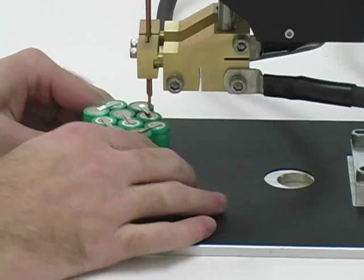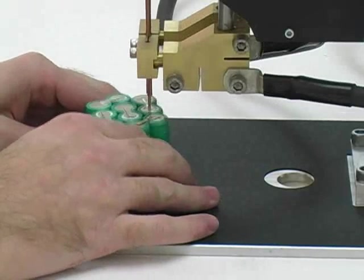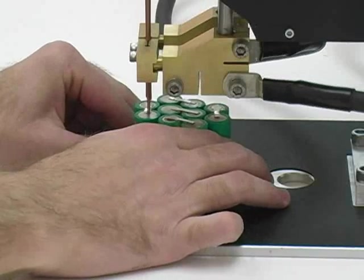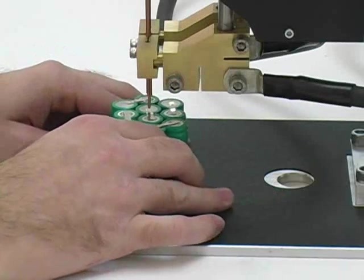Sunstone's CD DPM2 welders contain a powerful welding function that is controlled by a very simple interface. The dual pulse feature is an invaluable tool to increase weld reliability and repeatability.